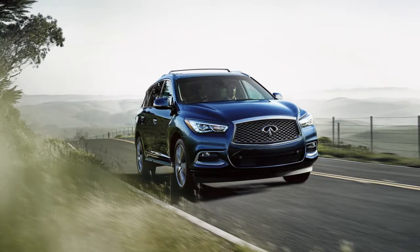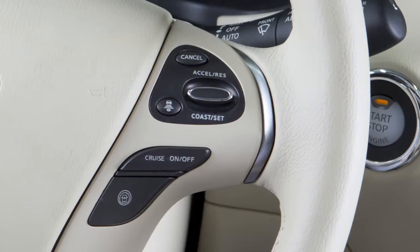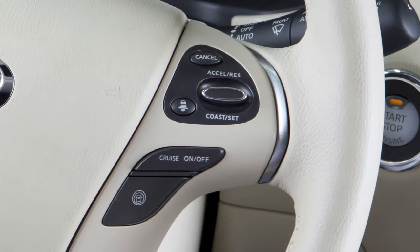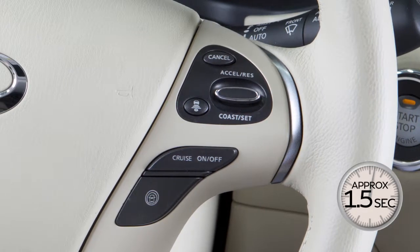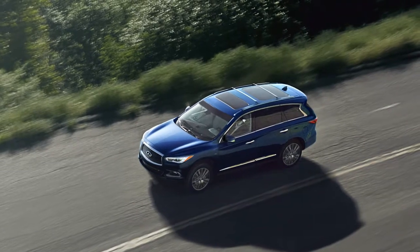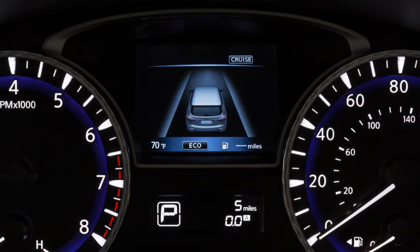Your vehicle may be equipped with Intelligent Cruise Control or ICC. If you have the ICC system, turn on the conventional fixed-speed cruise control by pushing and holding the steering wheel cruise on-off switch for longer than approximately 1.5 seconds. If you do not have the ICC system, push the on-off switch and the cruise indicator light will illuminate.